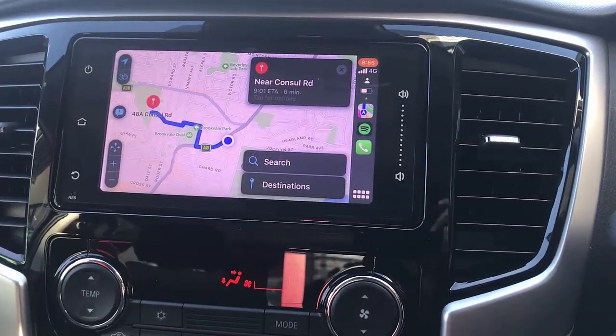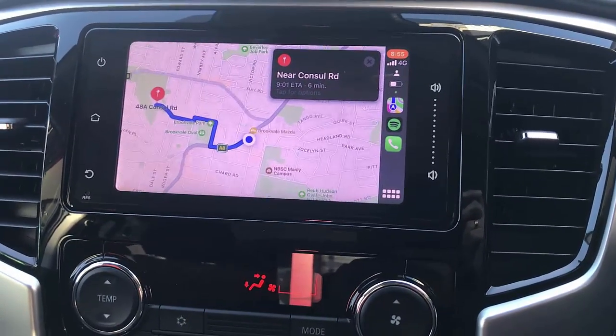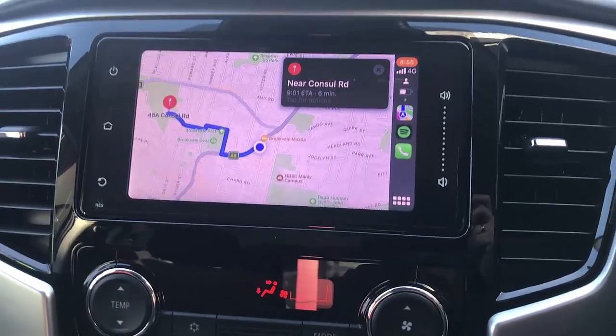And if you want to find more about solutions with your Mitsubishi Triton, just go to www.smartworldcompany.com.